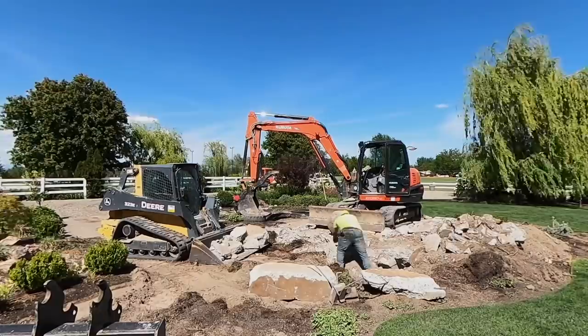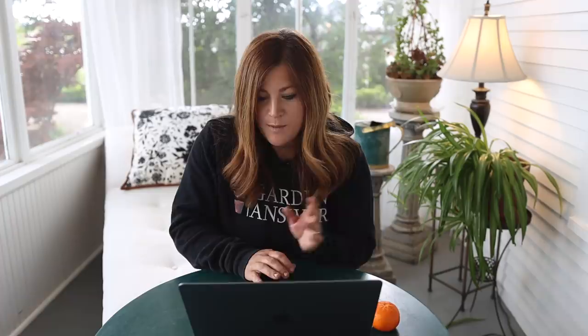We ran into the previous owner at the college — he teaches there — and he reminded us that where the gazebo stood there used to be a sheep herder's dwelling. What he thinks happened is there was an original concrete foundation and they poured a new one on top for the gazebo pad, which is why it was so thick in spots — up to three feet in the worst areas. Angel said it was fun to watch — we weren't home for much of it since we were at the college planting the 19 containers that day.